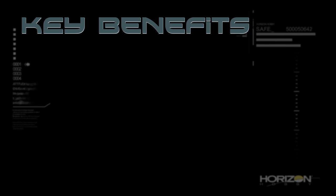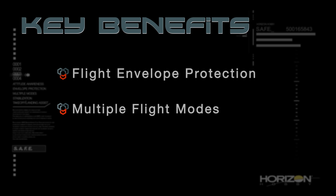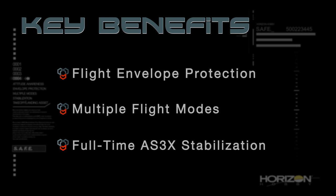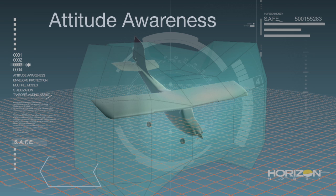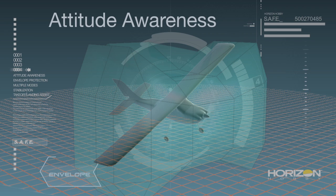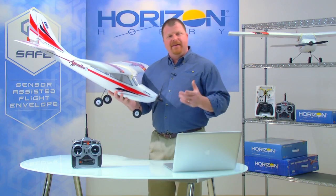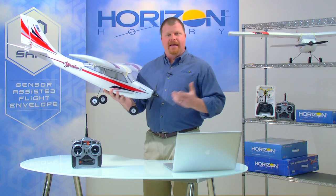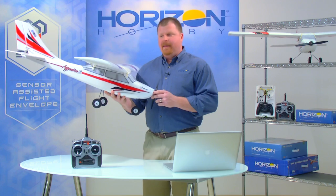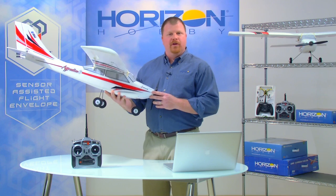The three key benefits are flight envelope protection, multiple flight modes, and full-time AS3X stabilization. We'll begin with flight envelope protection. Using attitude awareness, SAFE is able to create an electronic flight envelope for a model that prevents extreme or unusual attitudes. For instance, with the E-Flight Apprentice S Trainer, SAFE technology has been used to create a beginner flight envelope that limits pitch and bank angles to prevent extreme or unusual attitudes.